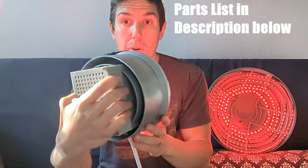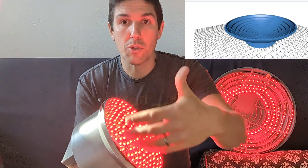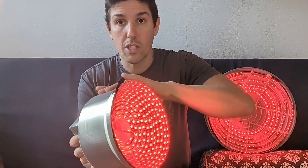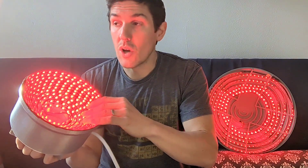I went ahead and built two different versions of it and it turned out really well. The total cost of the parts is $38. This is a 3D printed shell where I was able to wind all of the LEDs and mount them inside. In this video I'll show you how this is assembled, and the links to the 3D printed files are in the description below — everything's free. When you compare what you're getting here to how much you would pay commercially, this is a steal.